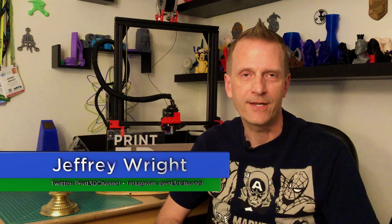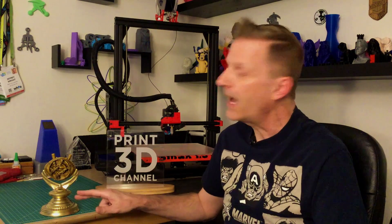Welcome back to the Print3D channel. Last year during the 365 project, actually on day 364, we printed out the Eye of Agamotto using three different colors of Matterhackers Pro Series filament, and it turned out really good. As soon as the 365 project ended, I broke open some verbatim PLA I'd been dying to try, and the first thing I printed was the Eye of Agamotto stand, which turned out really well.